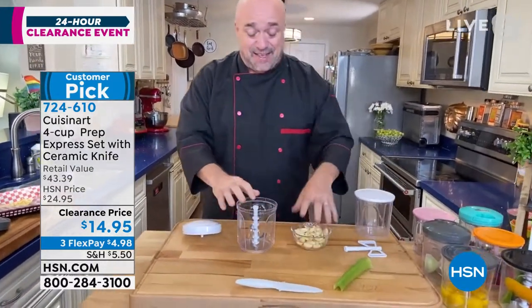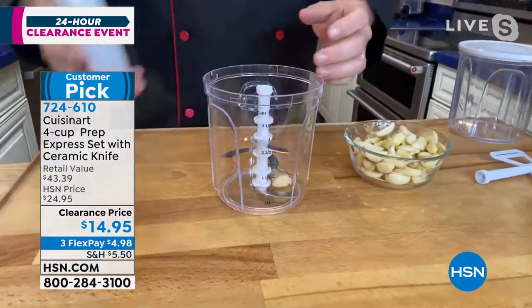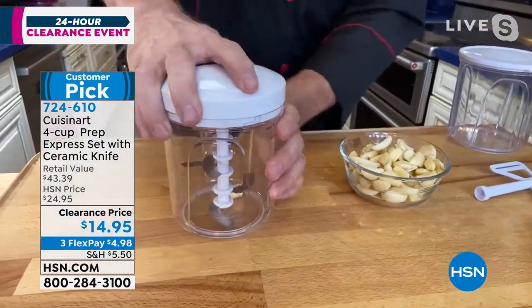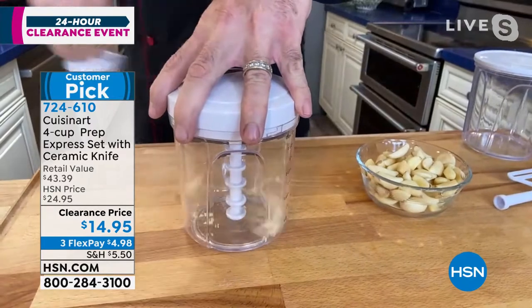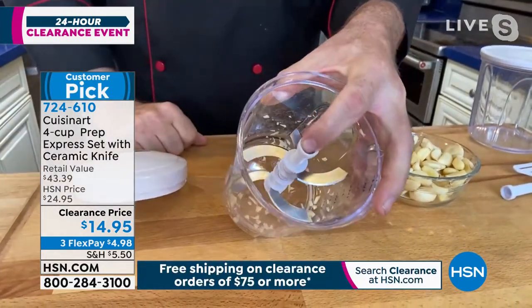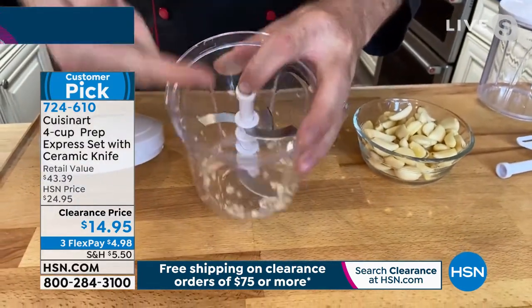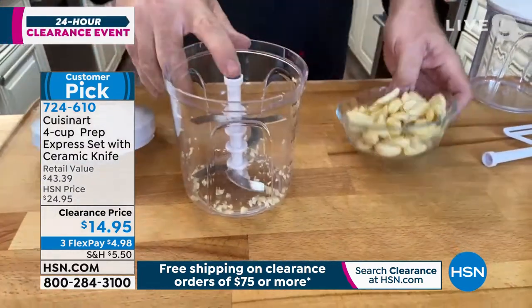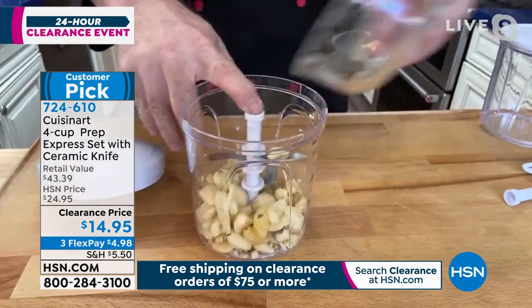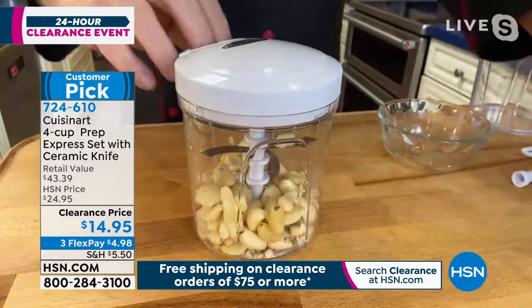If this was the only reason you bought this product, you are so far ahead of the game. Watch this — I'm going to take one simple garlic clove, give it a couple of shots, and just like that — no knife, no cutting board, no smelly fingers — we've got our clove of garlic. And that alone has value. But watch this: how about an entire package of garlic? This is where things start to get really fun.